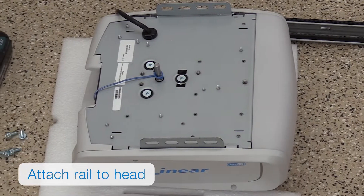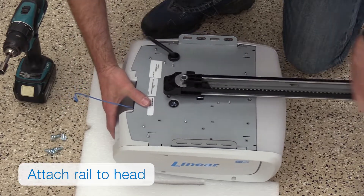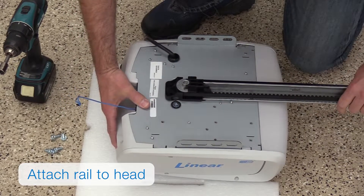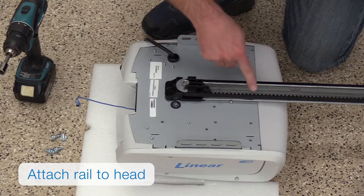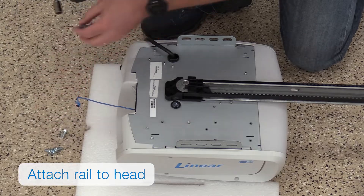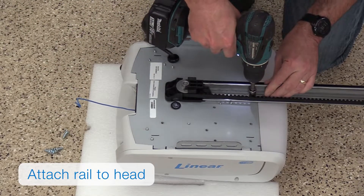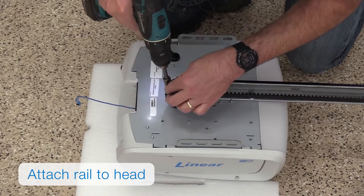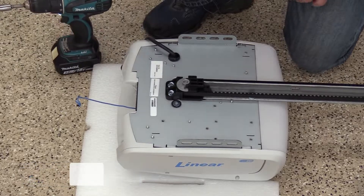You're going to attach the rail to the head. Lay the head on the ground on top of cardboard or foam to protect the finish. Align the rail over the center of the head and then slide the rail's sprocket onto the head's drive shaft. Secure the rail to the operator head by installing and tightening the four included quarter-twenty by three-quarter bolts with a seven-sixteenths socket.